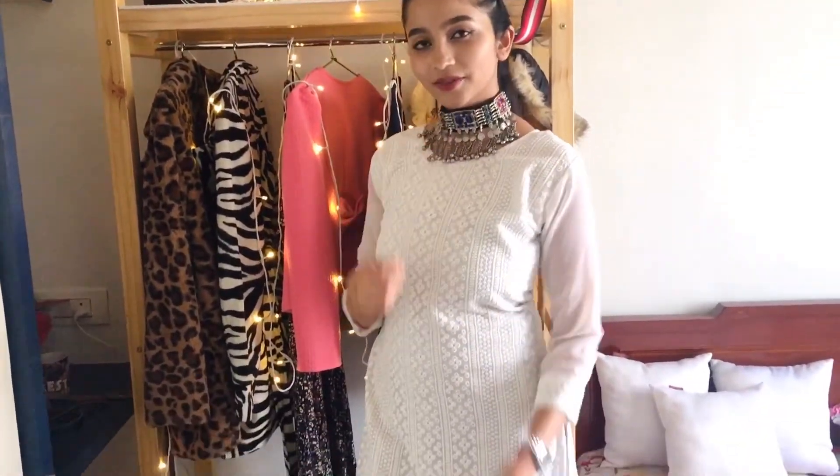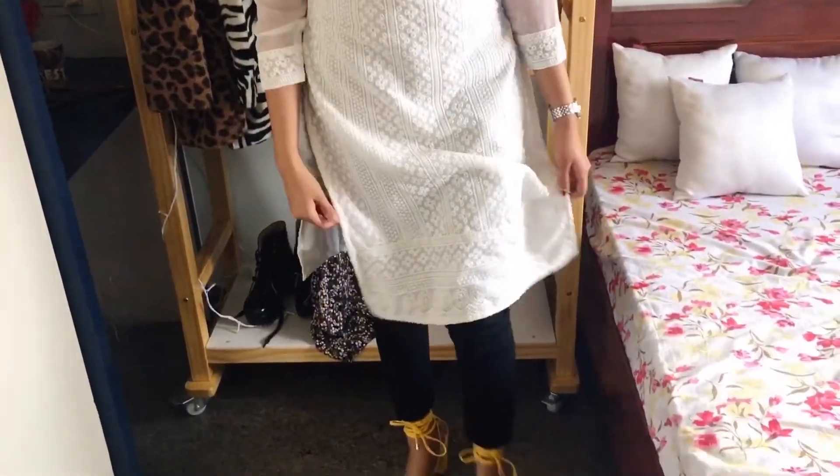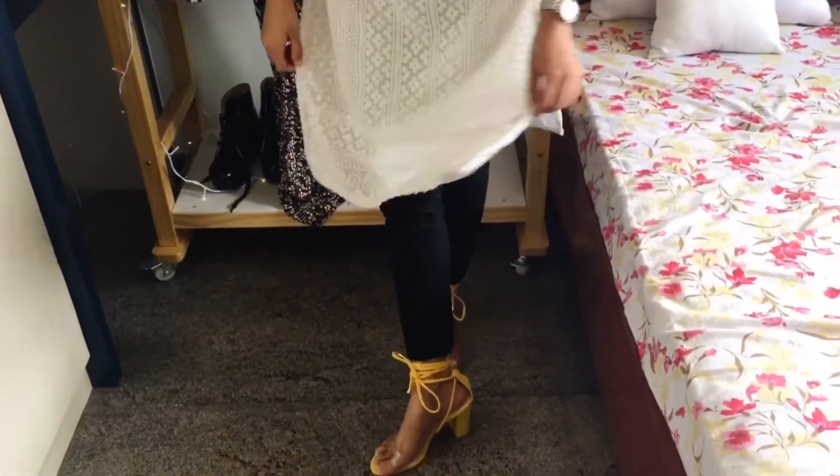I've worn block heels. Want to know where I got these from? Watch my previous Amazon haul video — I will link them in the description box below.